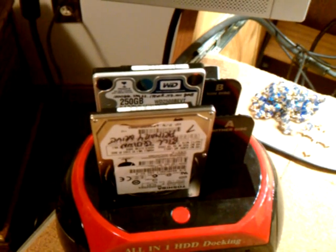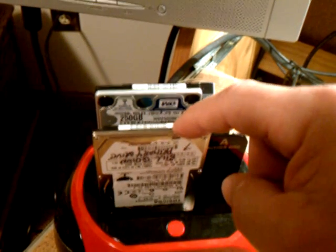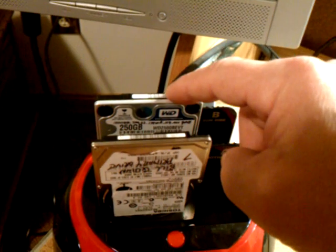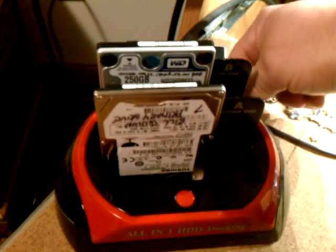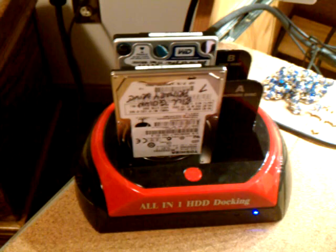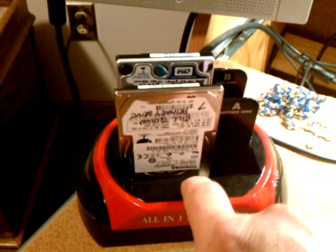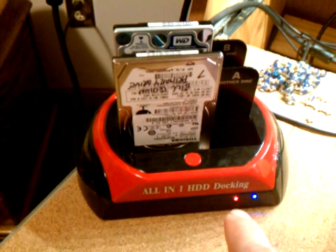This is going to take a while to do, so you've got to trust me, it's going to work. Since I've been using this, I know this one works. When I'm done cloning, I'm going to use this one to ensure this one works. Turn on the back, you hear them run up, give them a few seconds to get up there, then I click this button twice and the red light starts flashing — data is moving.